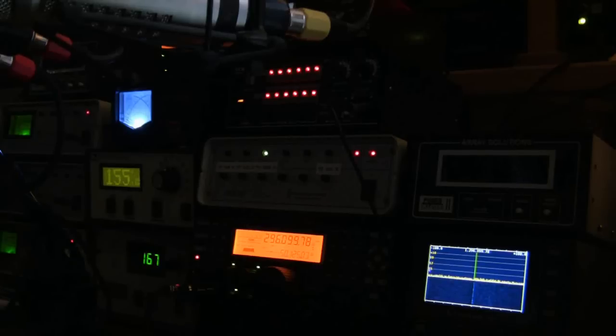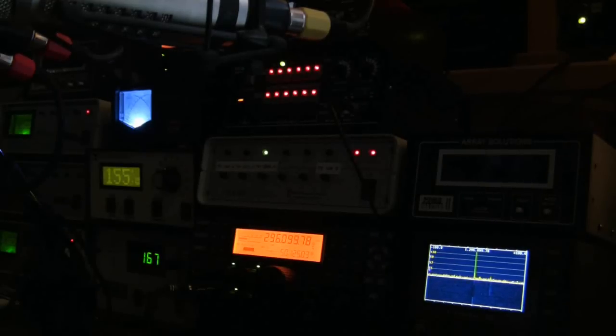Okay, good, I'm on you now. Good Q5 and Q5 also, Ronnie. That's a new one for me, new grid on 1296, over. You're running about 40 watts, about 40 watts.